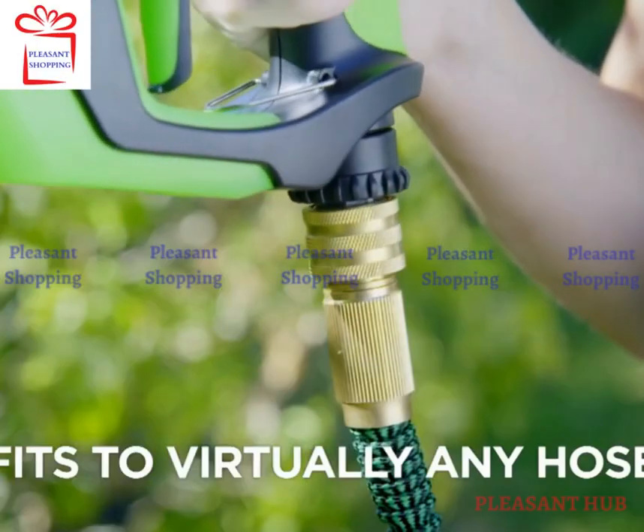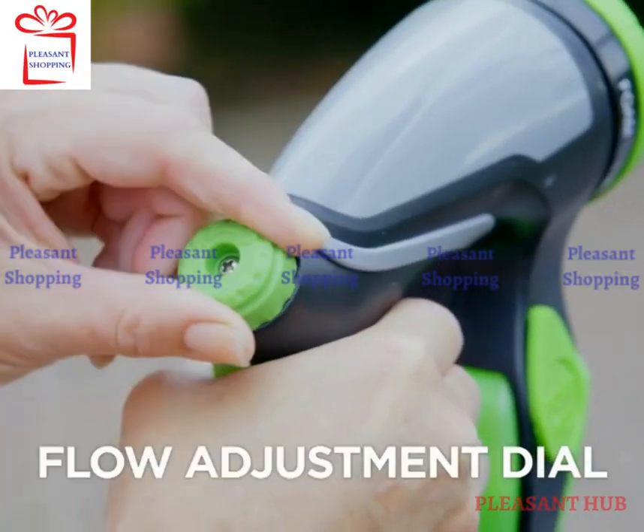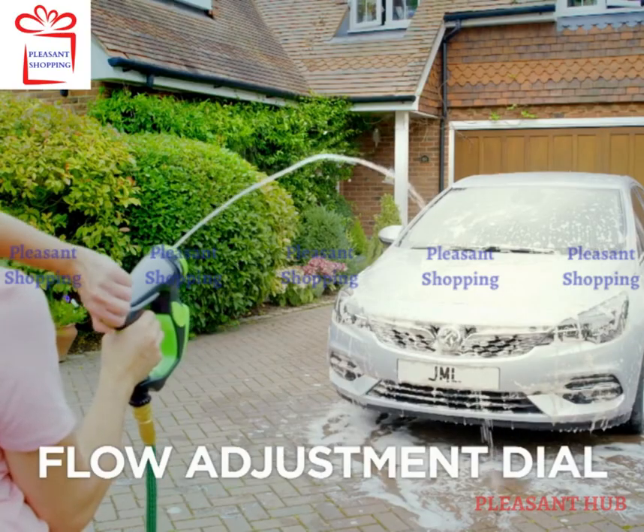The universal connector fits to virtually any hose, while its ergonomic handle and trigger lock provides a comfortable grip. And the built-in flow adjuster means you can dial in exactly how much pressure you need.